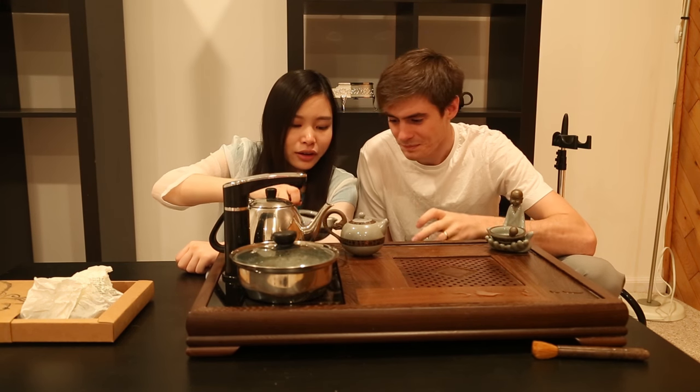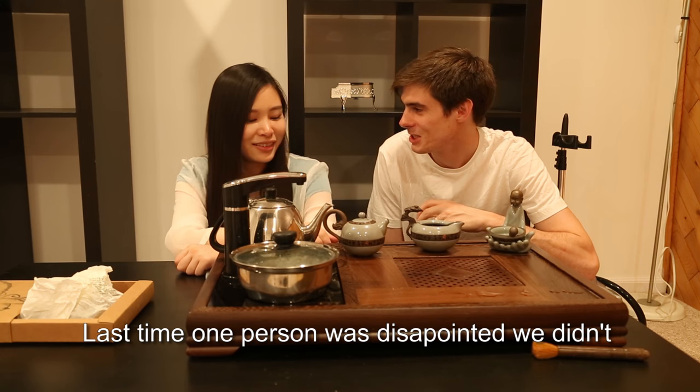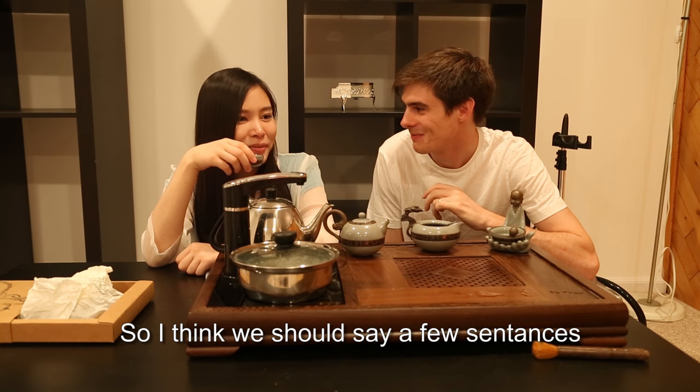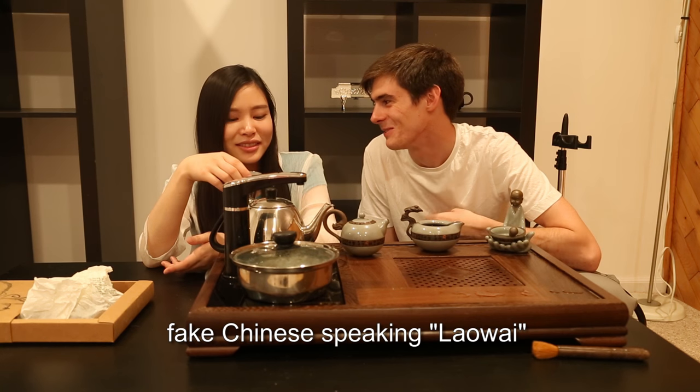Thanks for watching guys. Last time, people were disappointed that we didn't speak in Chinese. So I think now we're going to speak a few words, otherwise they might say that I'm not a true Chinese man. They're all from Learn Chinese Now.